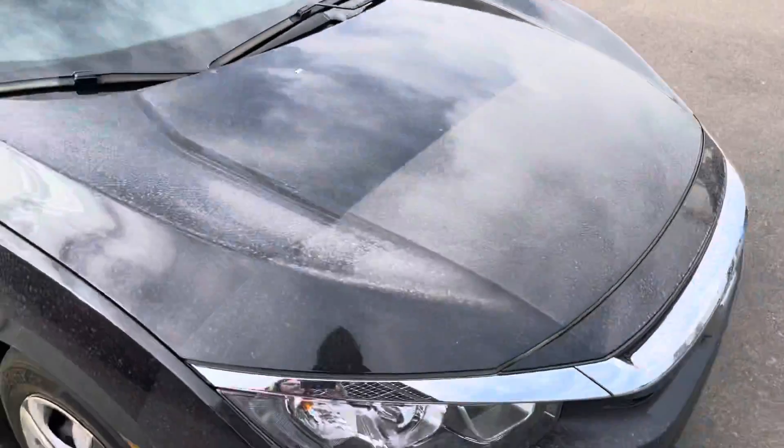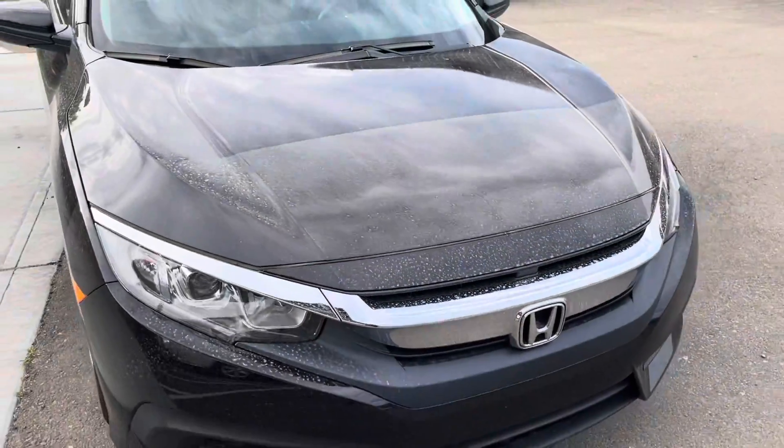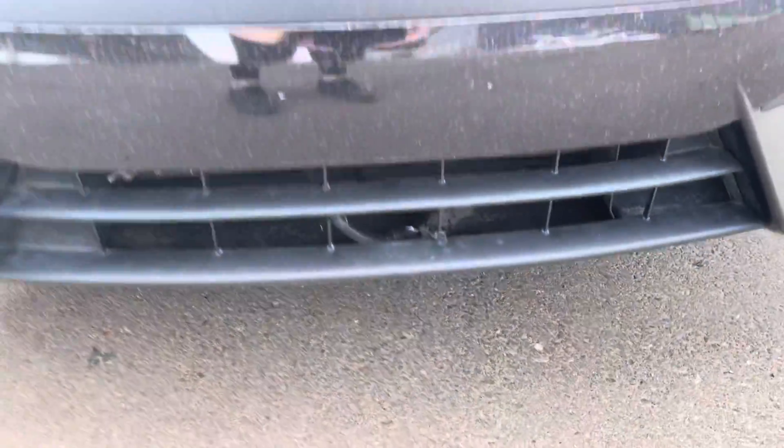When we look at the front here, you'll see this line across here — what that is is your paint protection film, so that will prevent you from getting any rock chips if you're driving on the highway and keeps the paint looking really nice. You'll also see down here we do have our block heater cord as well.